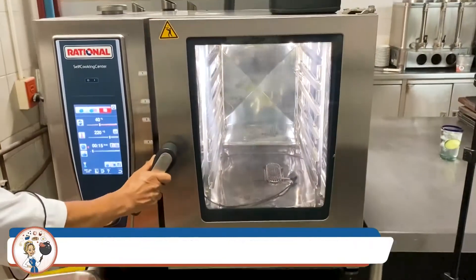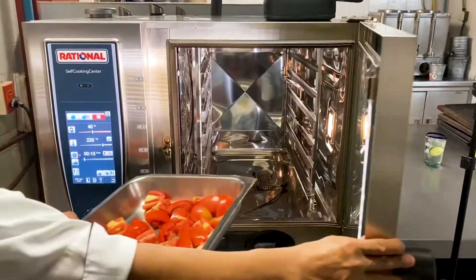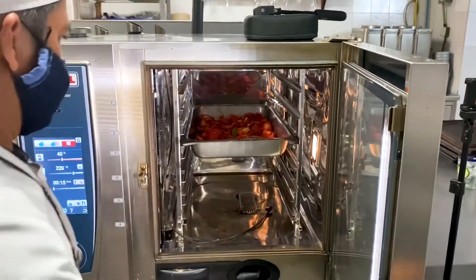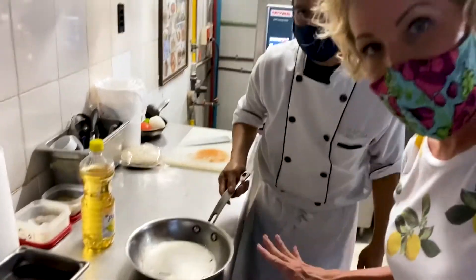While your tomatoes are roasting, you can move on to step two, which is to sauté your roasted garlic and onion with a little bit of oil.